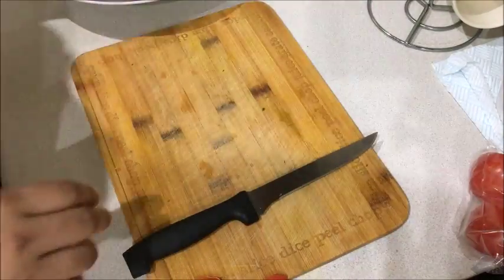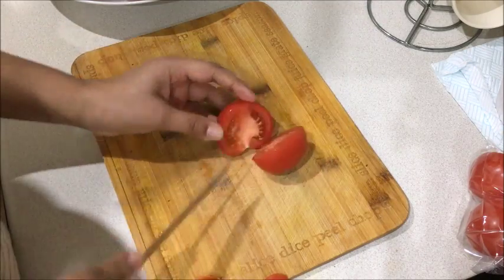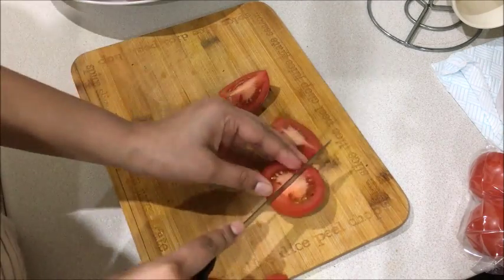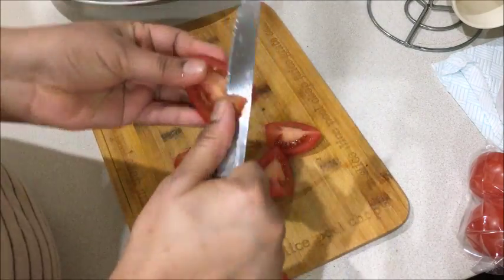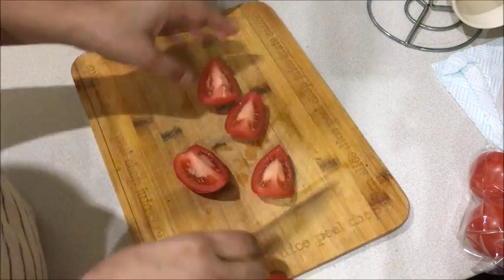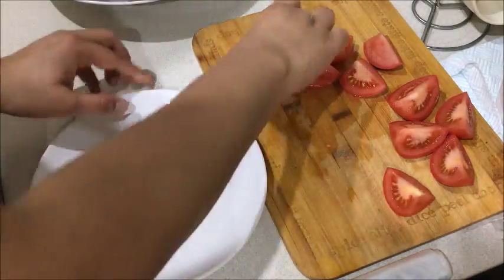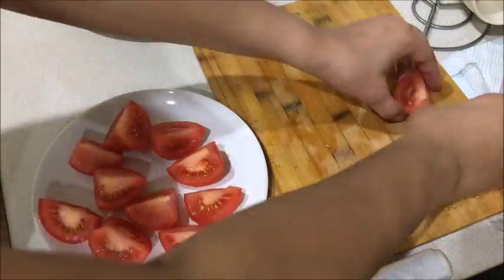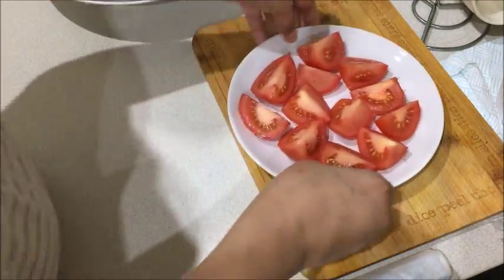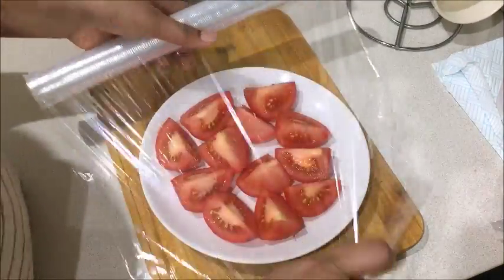The second method is also for freezing, but sometimes we need tomatoes in smaller pieces. So we will cut them into 4 pieces, and if it's a big tomato, cut it into a decent size. I have removed the core and now we will store the chunks. We will put them in a freezer-safe bag and cover it securely.